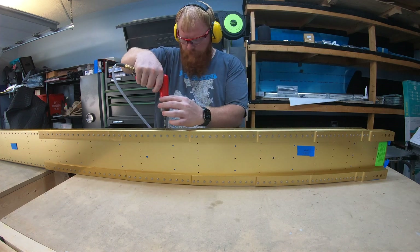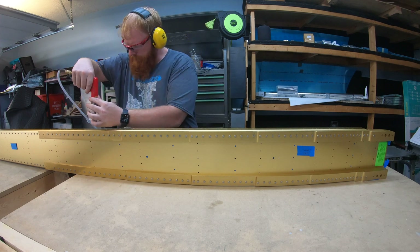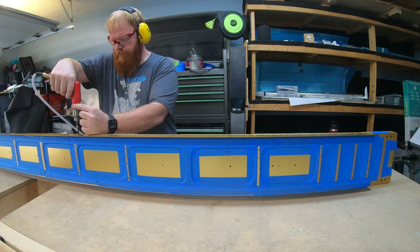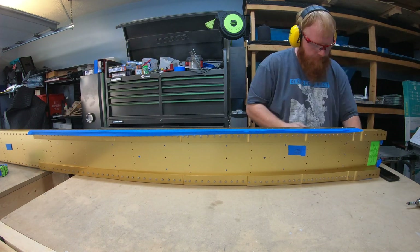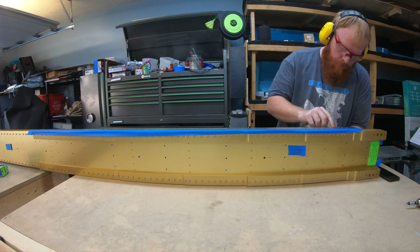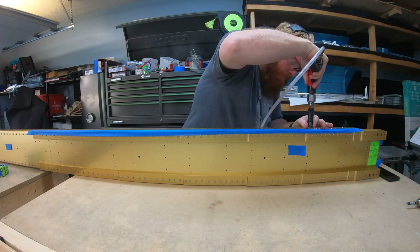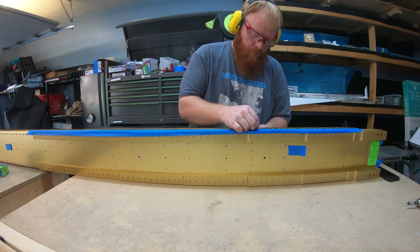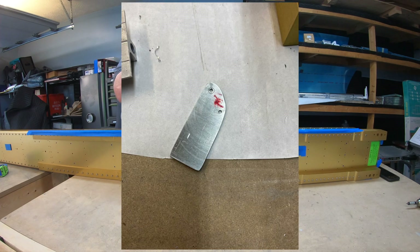Let's talk a little bit about countersinking. If you're struggling with chatter on your countersinks, there are two common problems. First, if the material you're countersinking isn't thick enough, the pilot on the cutter will no longer have anything to keep it steady — the cutter effectively becomes a router. It's going to allow the cutter to walk, causing chatter and elongated holes. To prevent this, you need to place an additional skin of appropriate thickness below the material to continue to guide the pilot — like this piece of scrap I made to place beneath the wing flanges while countersinking the number 40 holes for the nut plates.